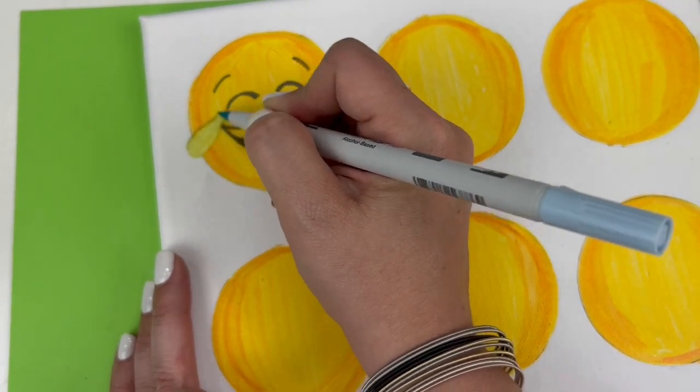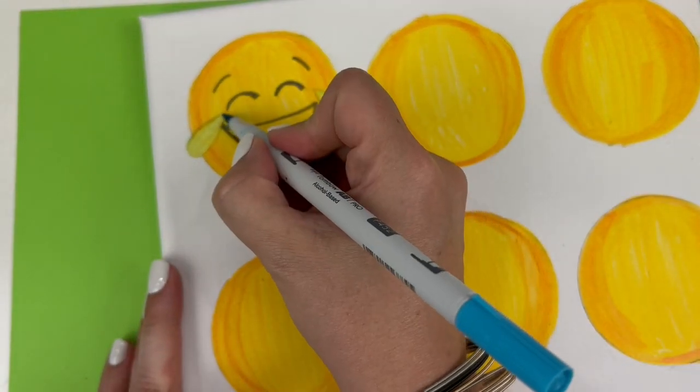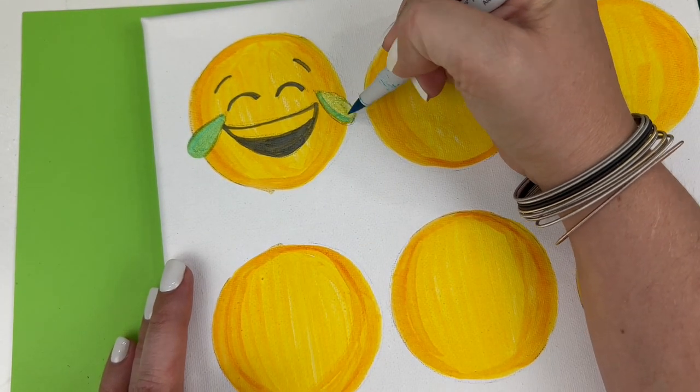And then on top of that I'm going to use P452 — this is a nice teal color, and that's going to give me those laughing teardrops.